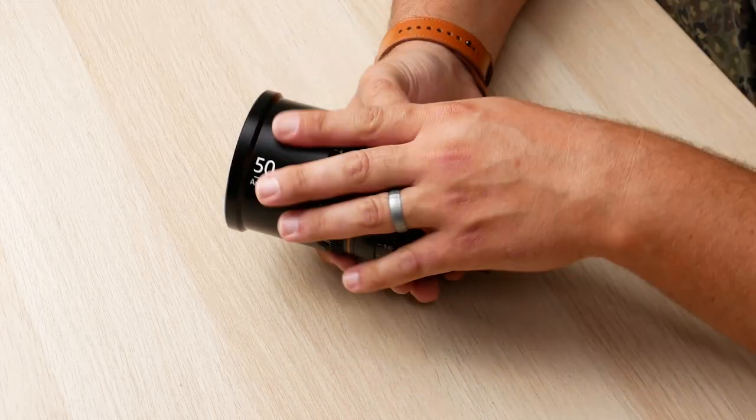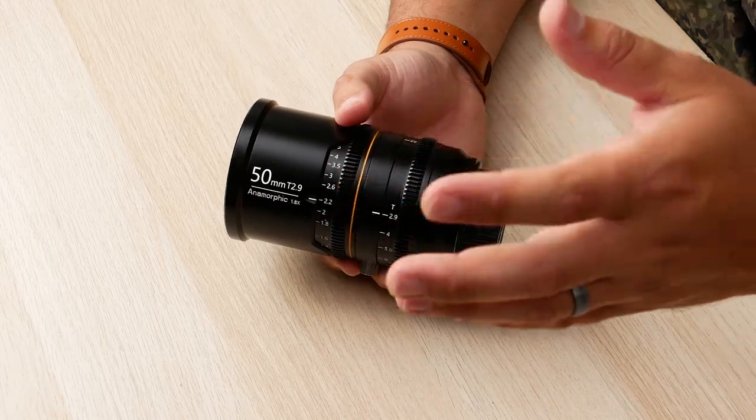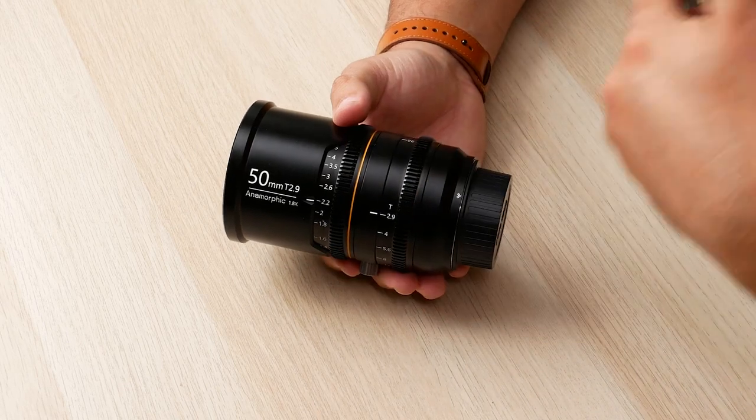This lens has 11 aperture blades, so it creates fairly spherical or elliptical bokeh — it doesn't seem super angular like some others with six blades. You get a really nice, creamy bokeh out of this lens, which is pretty remarkable for the price. You can get this in either blue or amber flaring. This is a blue flare, but if you back the crowdfunding, you can get either one, which is cool. I always prefer amber flares to blue flares, but they only had blue flares when they sent this to me.